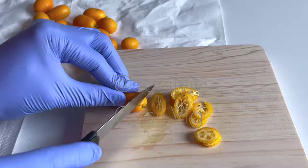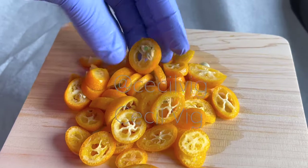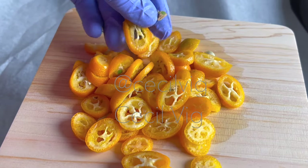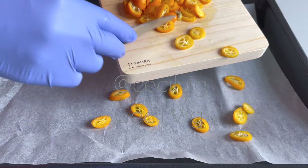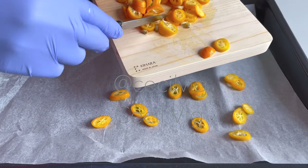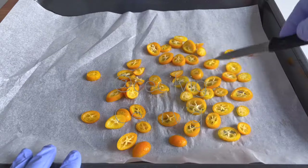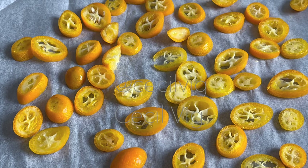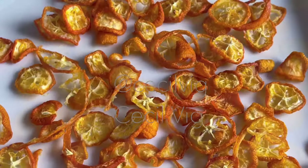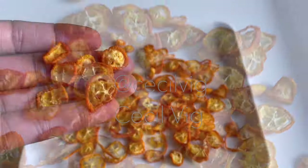Then slice the kumquat in thin rings. After slicing the kumquat, remove the seeds. After removing the seeds, place the sliced kumquat on a sheet of parchment paper. Make sure that the slices are well spread out. Then dry them in the sun until they are completely dry. They should sound like this when dry.